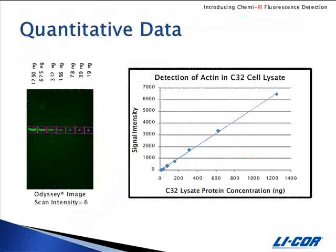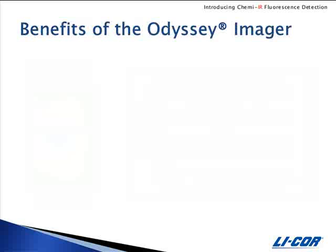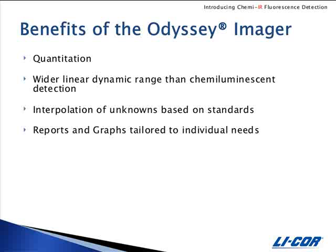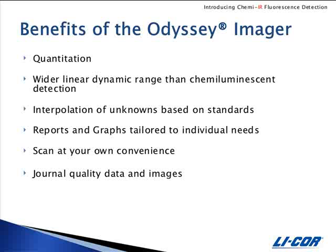Here is the pseudo-colored image of the blot detected by ChemEIR from the previous slide. It has been quantitated and graphed, and you can see the wide dynamic range is very linear. Some of the benefits that can be achieved with the Odyssey Infrared Imager are quantitation, wider linear dynamic range than chemiluminescent detection alone, interpolation of unknowns, reports and graphs specifically tailored to your needs, the ability to scan blots at your own convenience, journal quality data and images, and it's environmentally friendly — there's no fixer or developer to dispose of.